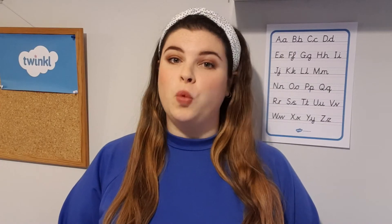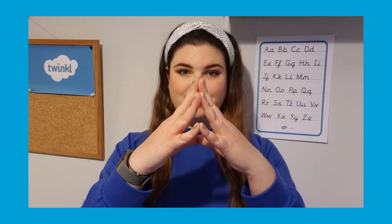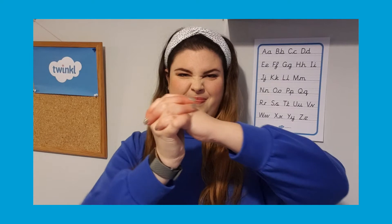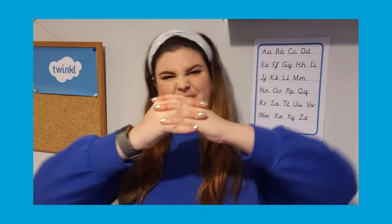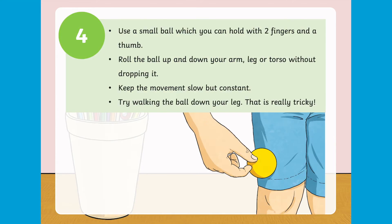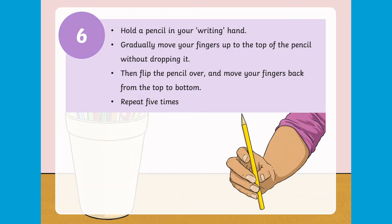Let's start with some handwriting warm-ups. This handy PowerPoint presentation features a variety of warm-up handwriting exercises for children to try before writing. These fantastic exercises are perfect for children to stretch their fingers and hands, as well as developing fine motor skills and practicing finger position and grip. You could start each day with a different activity to help your child and class get warmed up for the day.